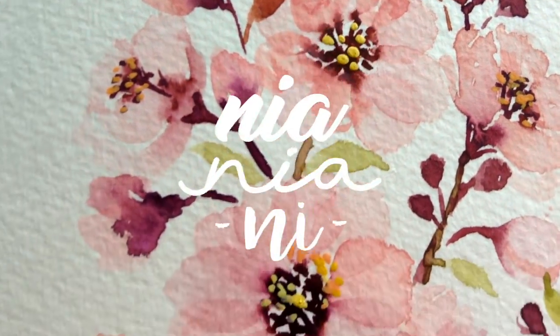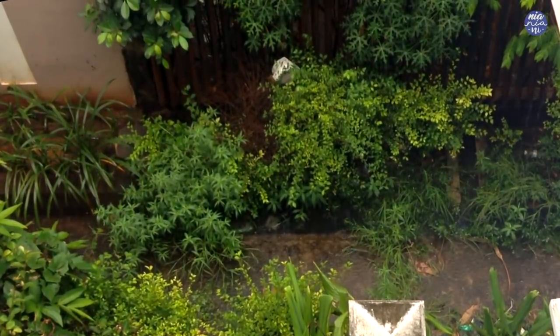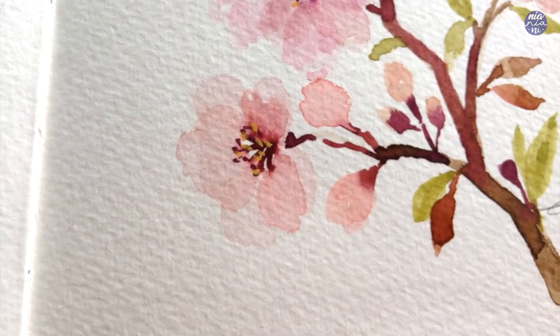Hi guys, this is Nyan. Today was a rainy day so I decided to do a relaxing painting session on Sakura or cherry blossom branch. I apologize in advance if the video quality is a little bit darker and greener due to the very limited light for the day.